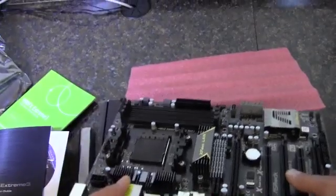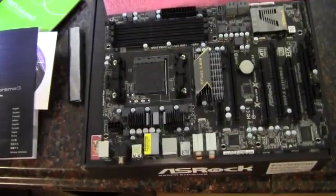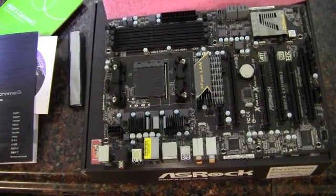That is a look at the board, and that about wraps up the video here. As always, thank you guys for watching.